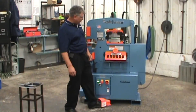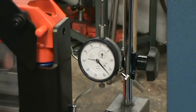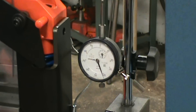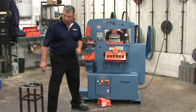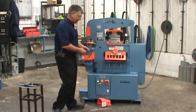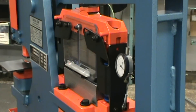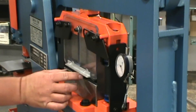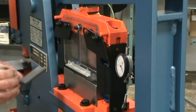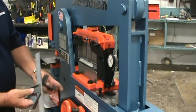I'm going to show you through some of the options here. We've put a dial indicator on just to show you the repeatability of this machine. Now I'm going to go ahead and shear our bits and pieces. And your precision bends every time.